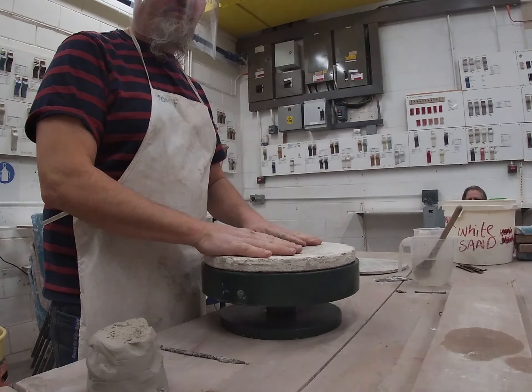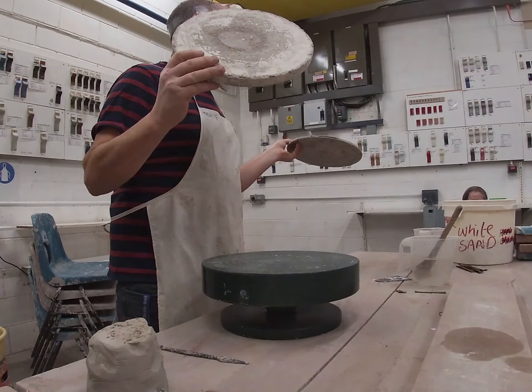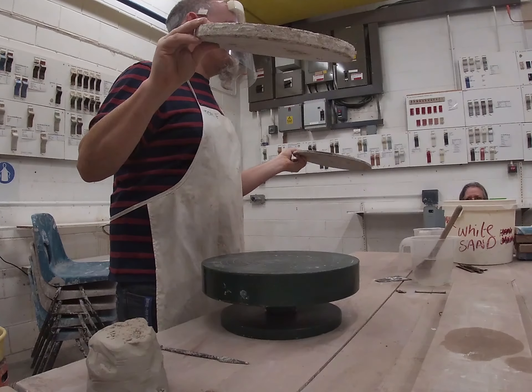Right, so to start off with, we need a couple of bats. You only use one, but you need two to start off with, if that makes sense.